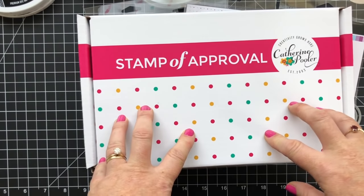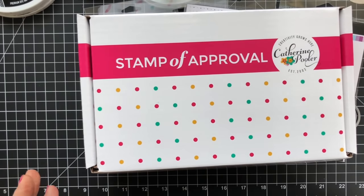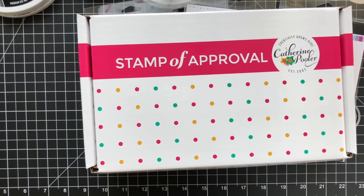If you're new to the Stamp of Approval collection concept, we put a quarterly collection together of products that go together. We work really hard to make sure you have all the elements you need to make cards and projects for your friends and family — main images, background stamps, sentiments, dies, and everything works together. You also get a project guide download with the creative team's favorite projects, all compiled into one easy document for inspiration. We write up the instructions and put them together in this download for you.